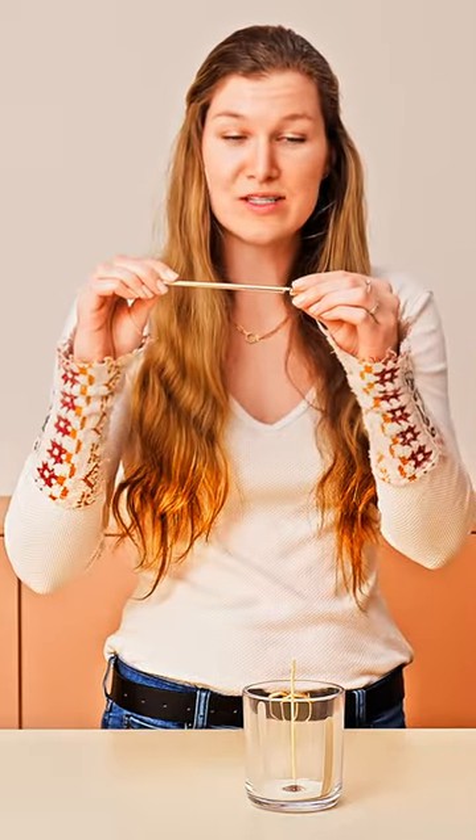Next, after your candle is poured, you'll want to utilize our wick centering bar. This bar is used by simply removing the cap, pushing the wick into the center of it, and leaving it right in the middle of your candle vessel.